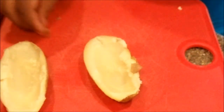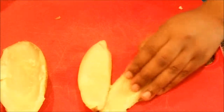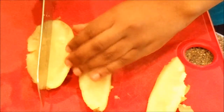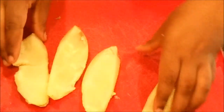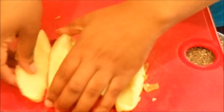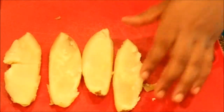The next thing you want to do is cut them again this way, so out of one potato you should get four skins, and they are gonna look just like this.